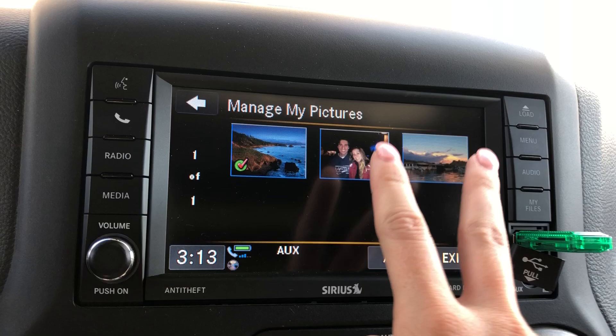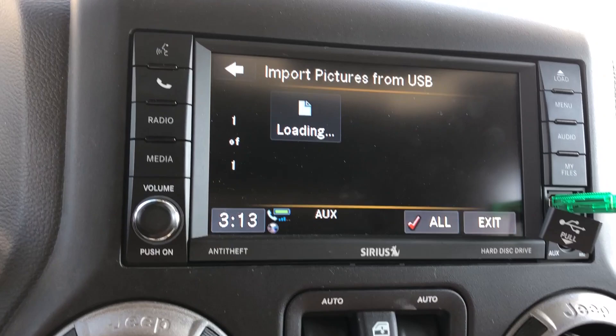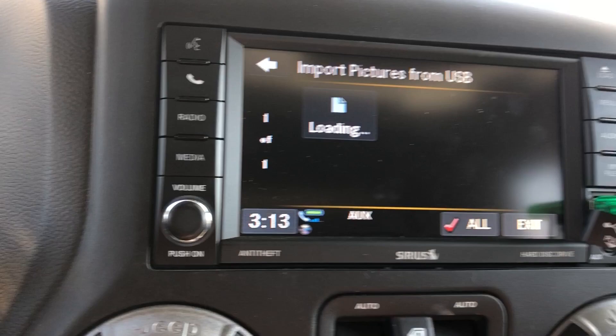So these are my two pictures that I have added — these won't be here for you guys, you'll just have the default one. Then you're going to go to Add, and it'll pull up this. You'll hit Front USB, it'll start searching for files, and it'll pull up all the pictures that you've put on the drive to choose from. It does take a minute to load.